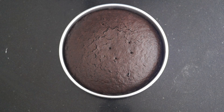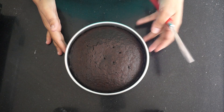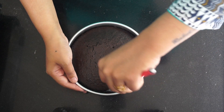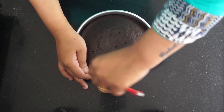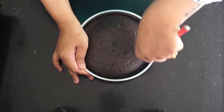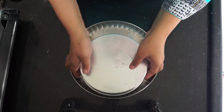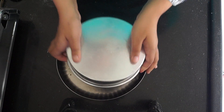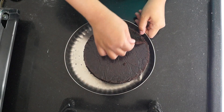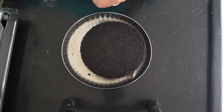Our cake has been cooling in the tin for 15 to 20 minutes. I'm taking a butter knife and rotating it across the edges, as we do for any cake, so that the cake loosens from the edges of the tin. Tilt the tin upside down and dab a little so the cake comes out clean. You can see it has come out clean — now we remove the parchment paper.